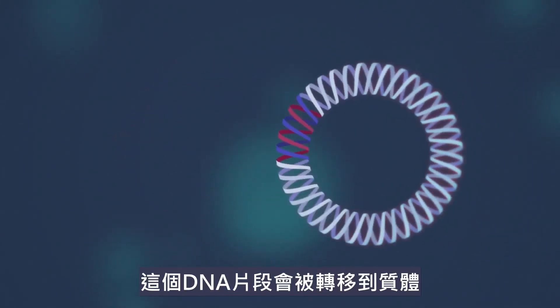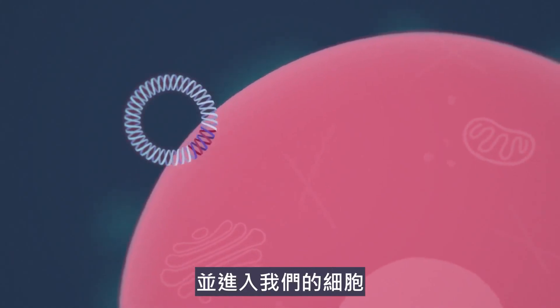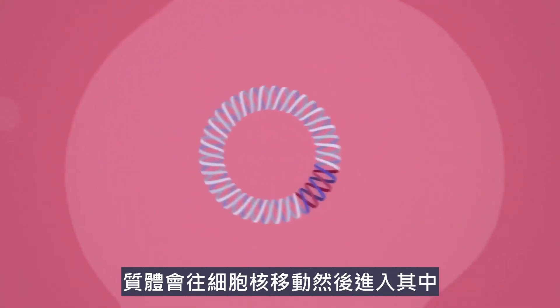This DNA section is then transferred to a plasmid. This plasmid is then injected into us and it enters the human cell. It then makes its way to the cell nucleus and enters it.